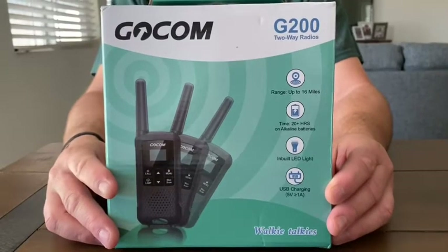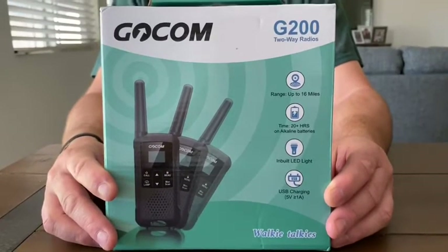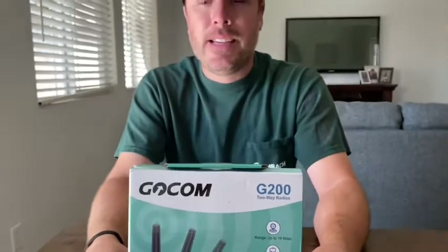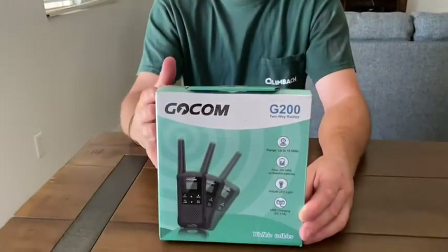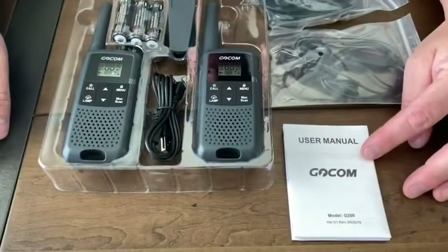Here's my Gocom two-way radio walkie-talkies. It has 22 channels, LED lights, and a rechargeable battery. It also has a belt clip. I'm going to open it up and see how it looks — there's a user manual instruction inside.